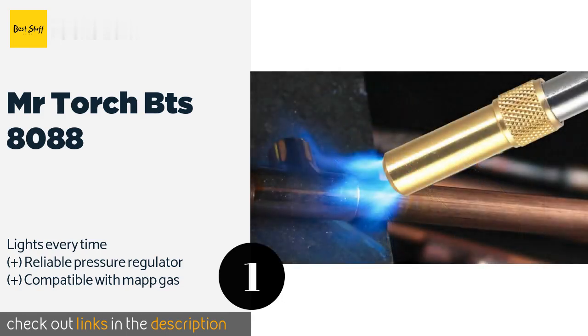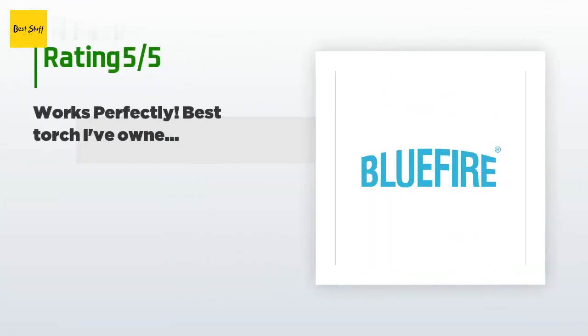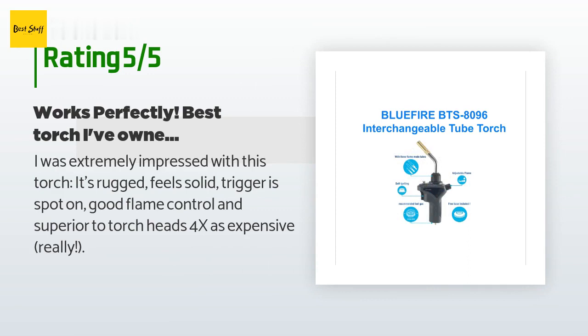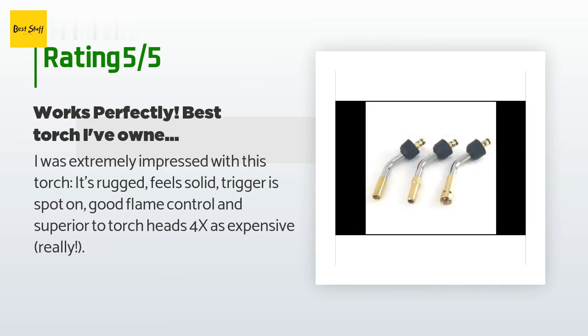For $38, this product is rated 4.6 stars from 66 customer reviews. A customer said: "I was extremely impressed with this torch. It's rugged, feels solid, trigger is spot on, good flame control, and superior to torch heads 4x as expensive. Really."